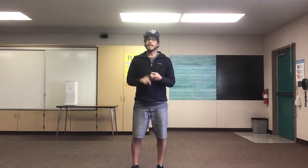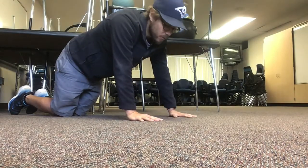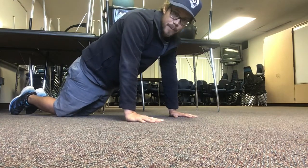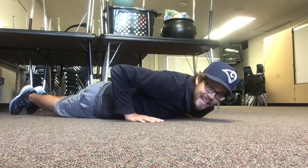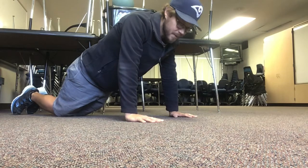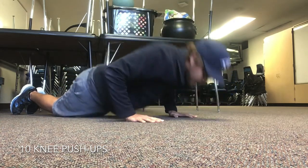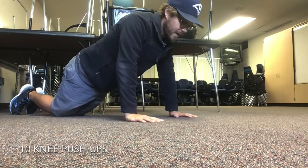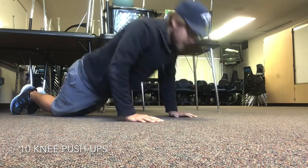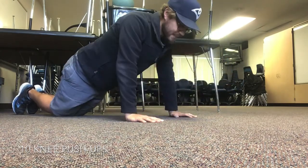Let's get down on the ground. We're gonna do some knee push-ups, some sit-ups, and hold the push-up position. We're gonna do 10 knee push-ups — keep your knees on the ground, keep your back straight, bend your elbows, go all the way down, and come back up. If you need to, you can start by laying on the ground and then pushing yourself back up. Set, go! 1, 2, 3, 4, 5, 6, 7, 8, 9, 10! Great job!